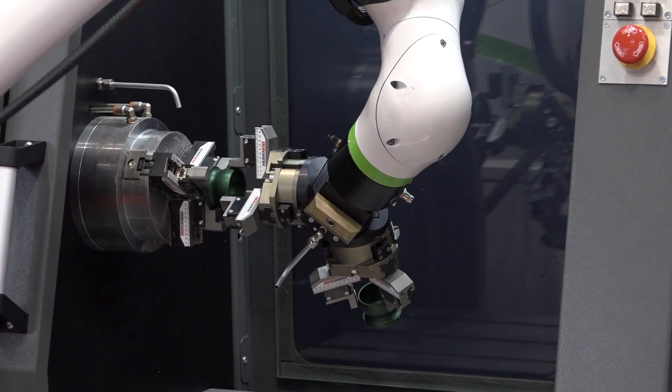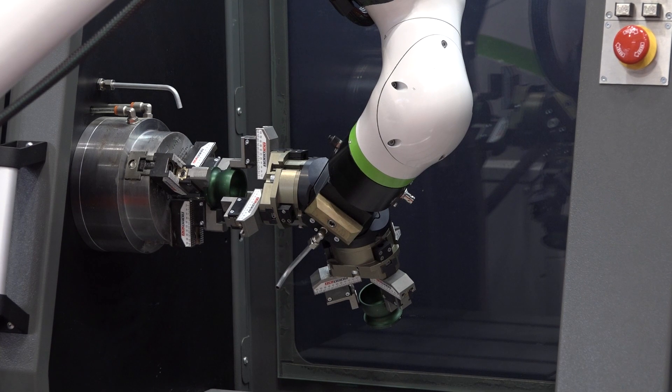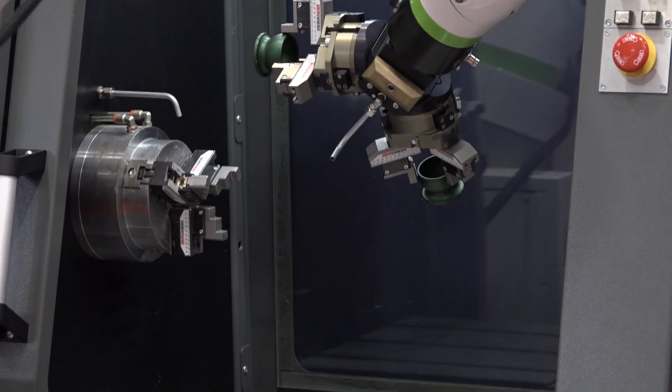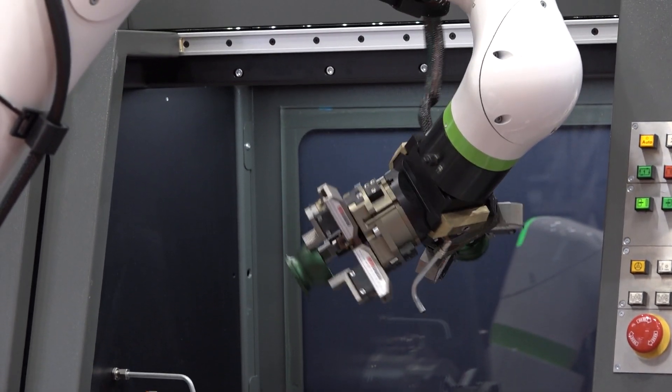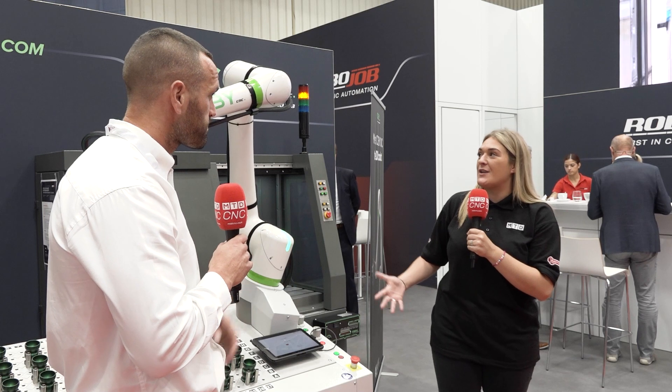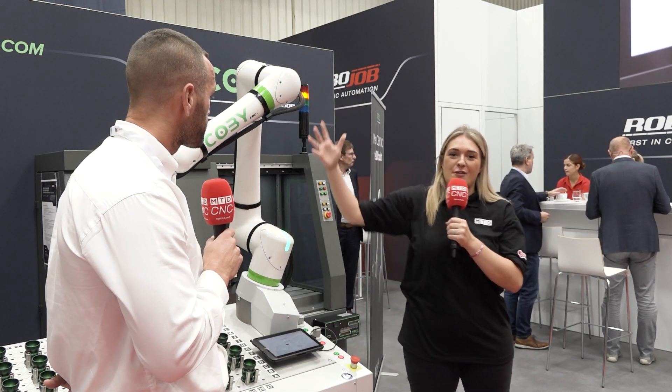And because it is a collaborative solution, it doesn't need guarding, floor scanners, or light curtains. It stands free. So if you touch it, it'll stop. I'm just about to touch it because as we said, there's no actual lasers or anything like that. So if I just touch it like that, it stops.